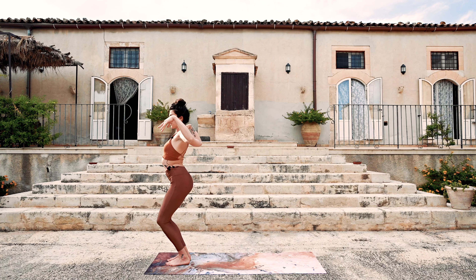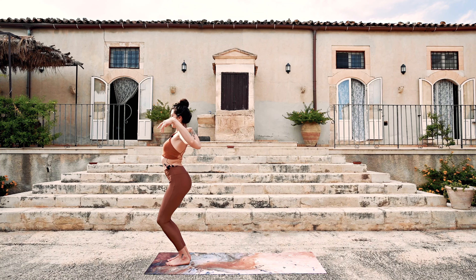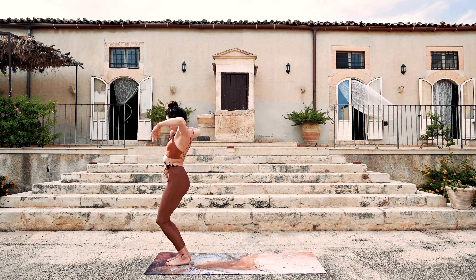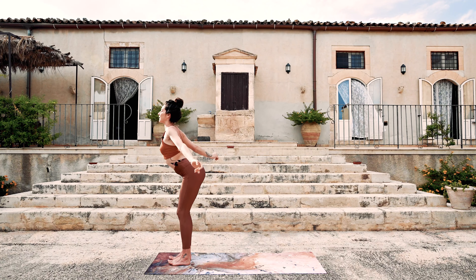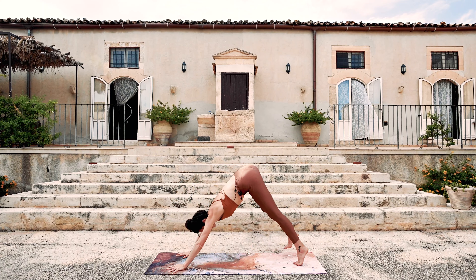This does not matter what it looks like — just get into a rhythm. Once more — inhale. And exhale — fold forward. Step back, downward facing dog.